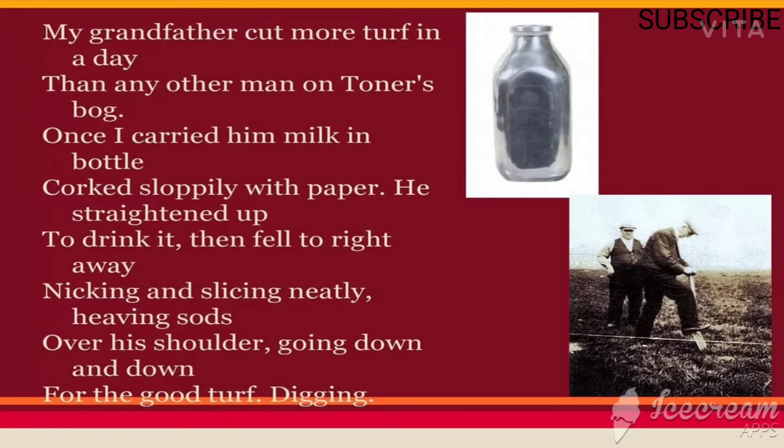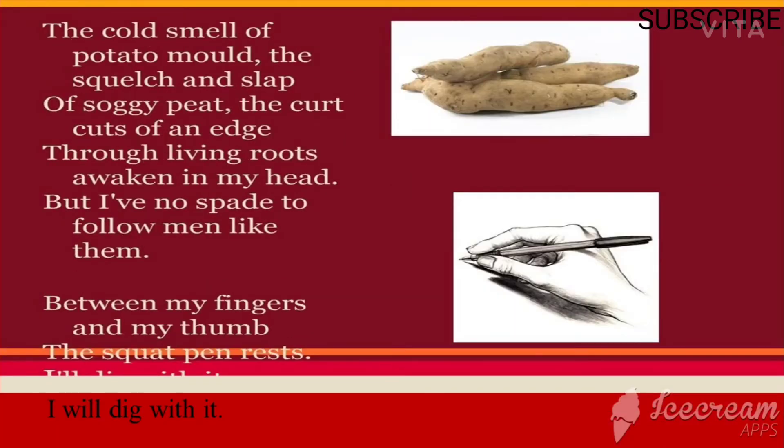'The cold smell of potato mould, the squelch and slap of soggy peat, the curt cuts of an edge through living roots awaken in my head, but I have no spade to follow men like them.' The poet makes use of olfactory imagery — imagery related to the sense of smell. 'Potato mould' is a kind of disease mostly found in potatoes, also called potato blight.